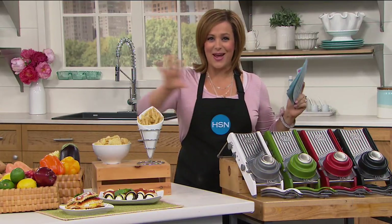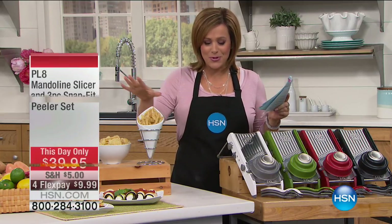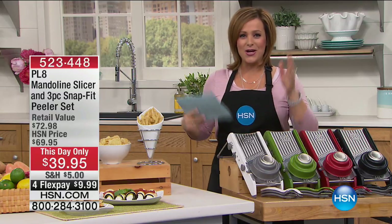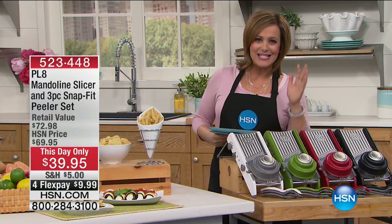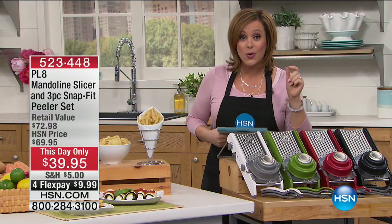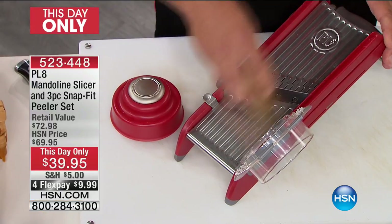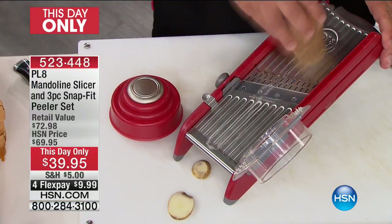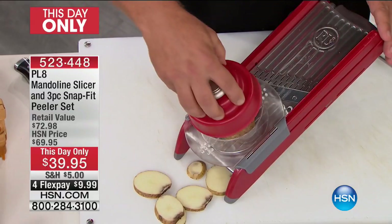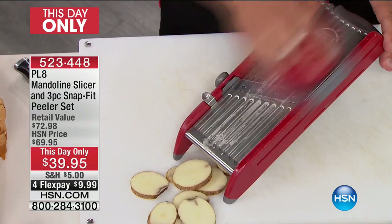Whenever you see 'this day only,' jump in or stop what you're doing and listen. You have the opportunity today to buy our number one, one of our best-selling mandolin slicers. Not only are you getting the mandolin slicer, you are also getting three top-level peelers included. This is the lowest price ever on the PL8 mandolin slicer set — a price we can only honor today.